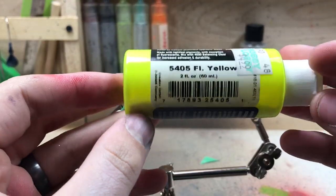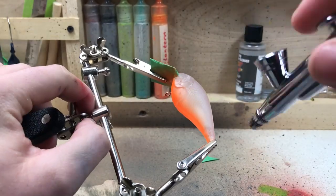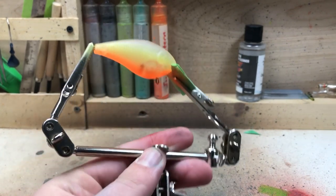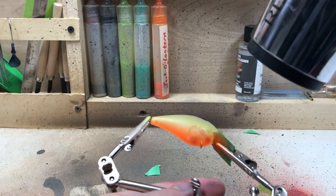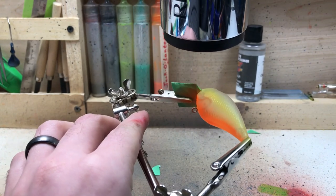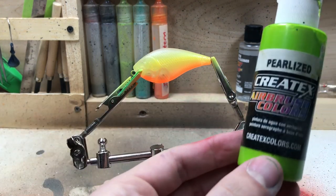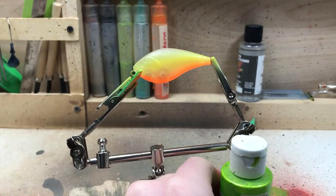Next we're going to be spraying a bright neon yellow along the sides. It's a pretty thin paint, so I'm going to hit it with the hair dryer and then do another coat. Then it's time to move on to a nice pearlized green, which we're going to spray all along there.